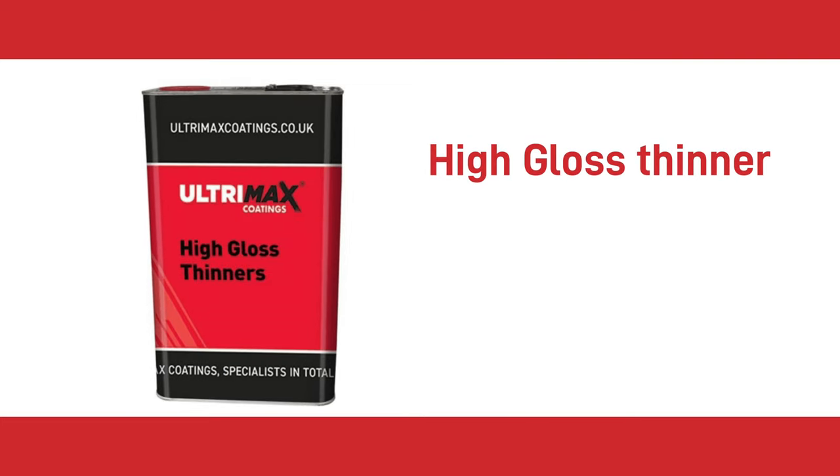Next up we have the High Gloss Thinner. This is a thinner for single-pack paints. This high gloss thinner will achieve a premium glossy finish with most single-pack systems including alkyd and acrylic.